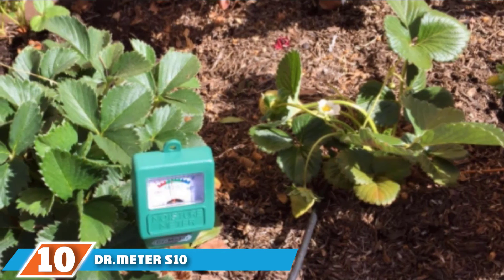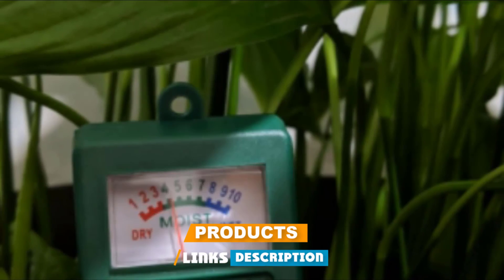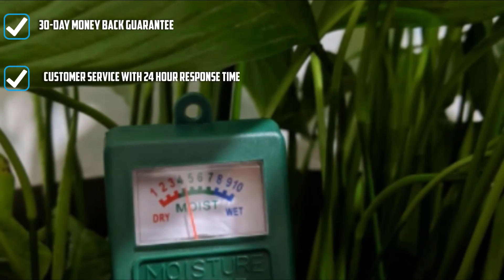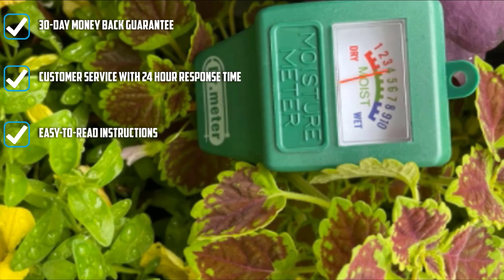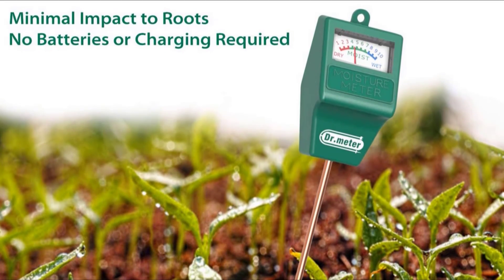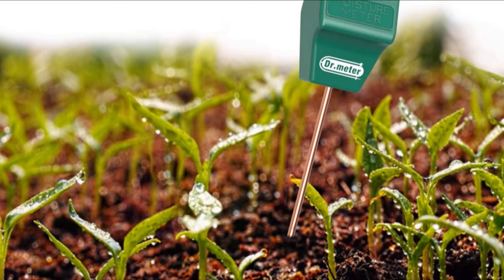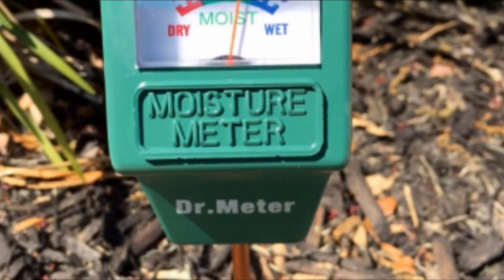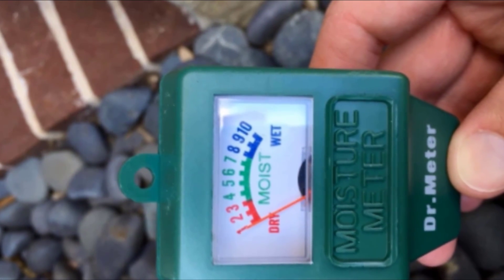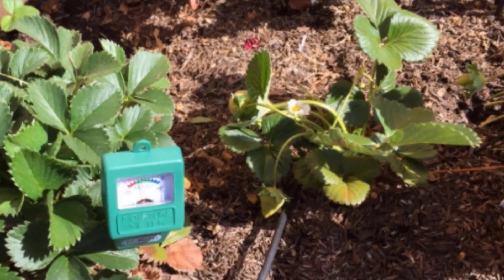Finally, the number 10 position is dominated by the Dr. Meter Stent Soil Moisture Sensor Meter Hygrometer. This sensor measures moisture in plants both indoors and outdoors and will prevent you from under-watering or over-watering. It requires no batteries or electricity. This product does not measure any other nutrients or access to light, so it may be a drawback if you are concerned with other soil conditions. The moisture range is 1–10. There is a 30-day money-back guarantee, customer service that responds within 24 hours, an 18-month replacement guarantee, and a lifetime support guarantee — a strong positive, particularly for new gardeners with questions.